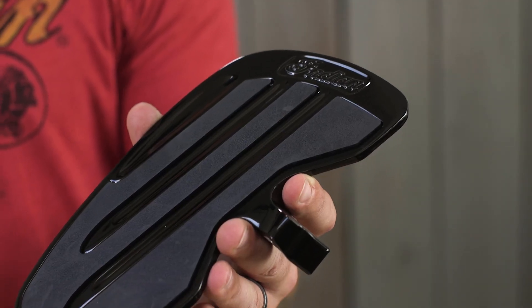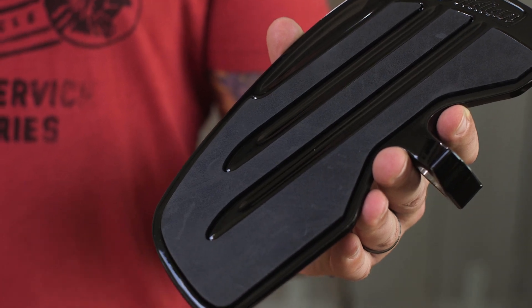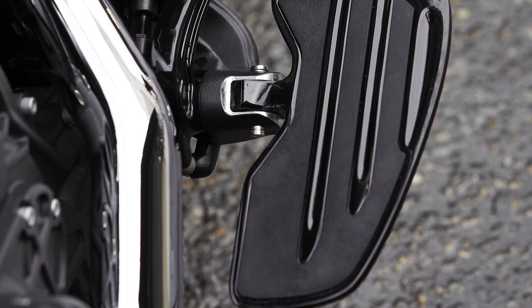So with these floorboards, it's a lot more comfortable and a lot more stable. Now these are really easy to install. They're designed to install into the same location that your stock pegs come. In short,